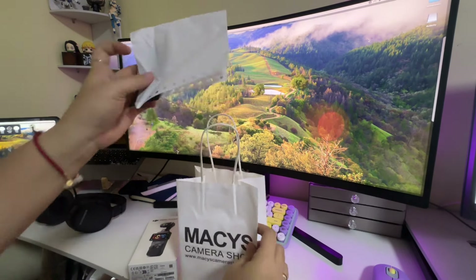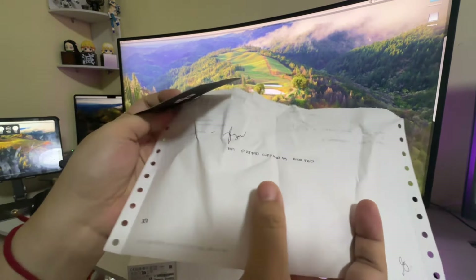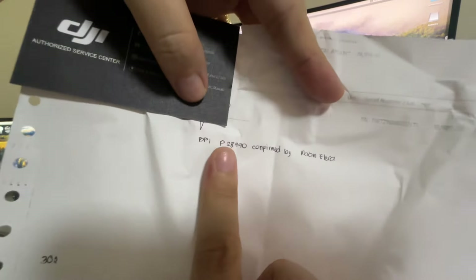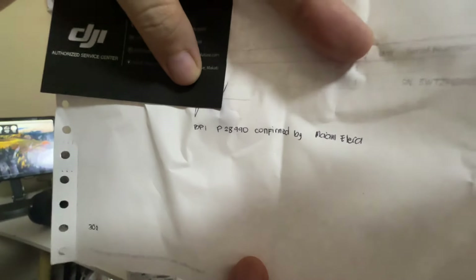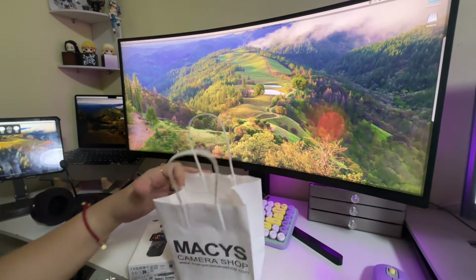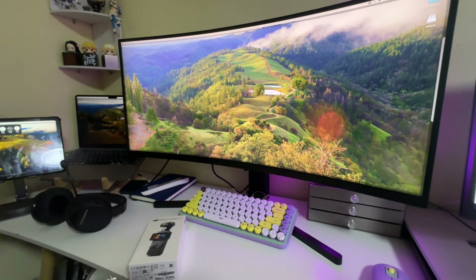May isa pang natirang DJI Pocket 3. Unfortunately, I wanted to get the creator combo, but wala. So no choice — ito na lang yung kinuha namin, at ito yung price niya, around ₱28,990. Good deal. Siguro I'll just buy the accessories separately.